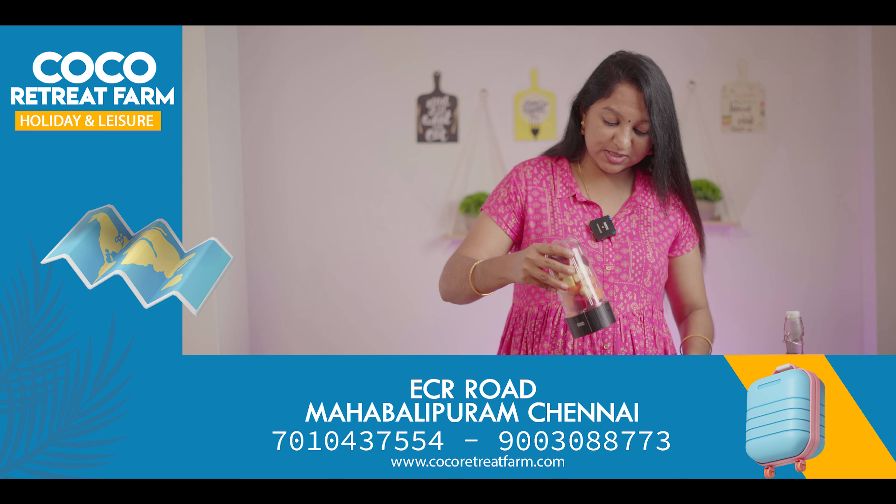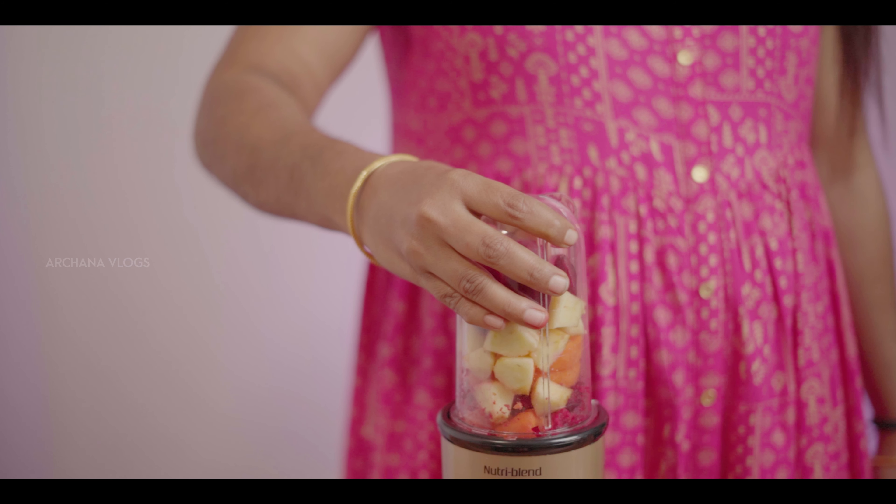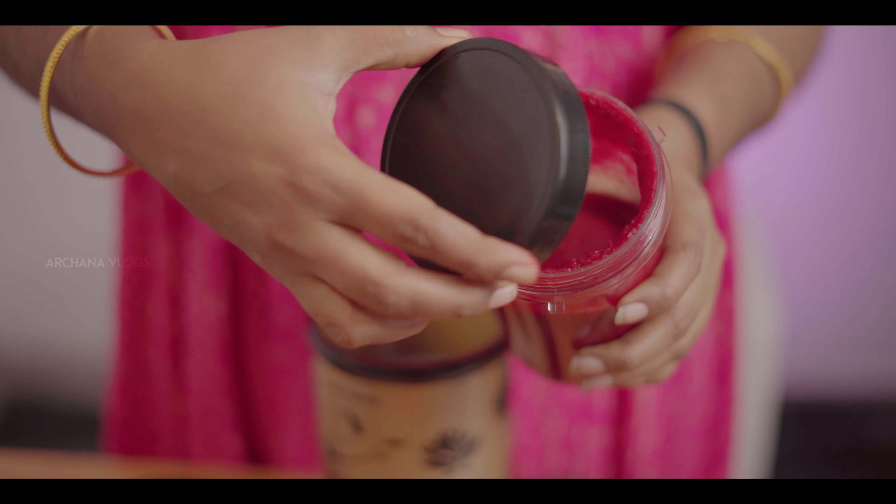But here we are going to fix this. So let's fix this. If you want to fix this, it will be very light. If you want to press this, it will be very good. We put everything on a smoothie.